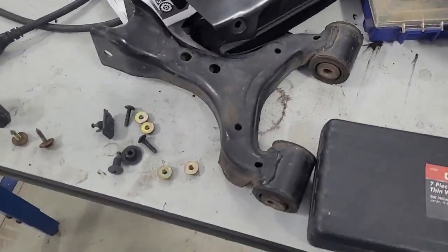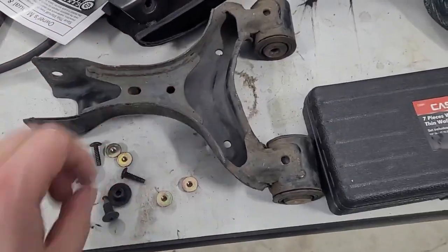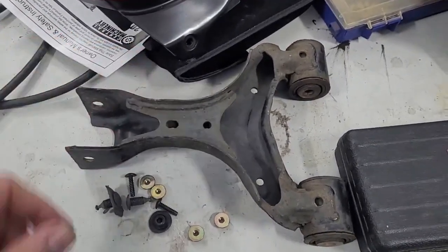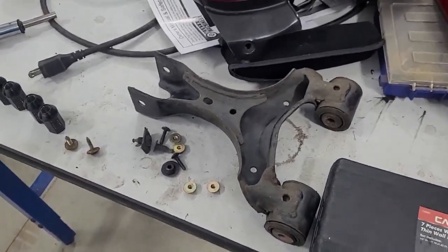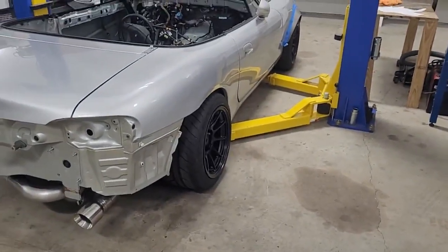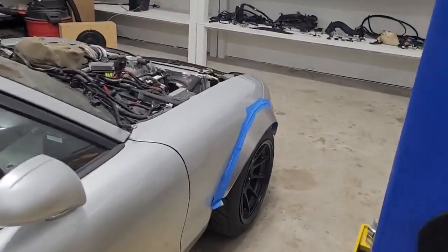We have these control arms, and what we're going to do is sacrifice them for the greater good. We're going to chop this, weld a bolt on one side and a nut on the other, so I can spin it and change the link length. I can make it adjustable - crappy adjustable but adjustable - then adjust it until the camber is right, take it out of the car, measure how much longer it is, and modify the ones on the car properly. When I install them, the camber will be fixed. That's the plan because I haven't found an easier way.